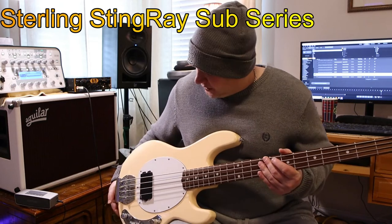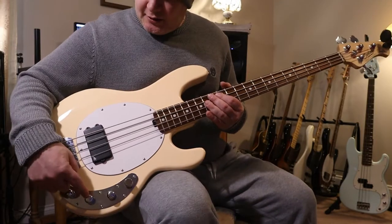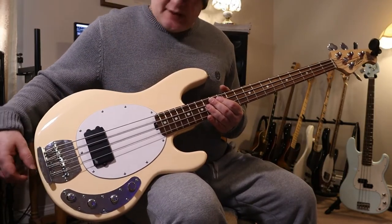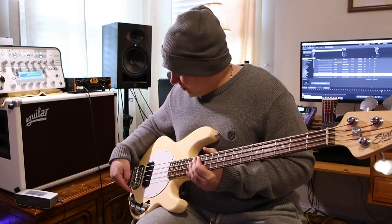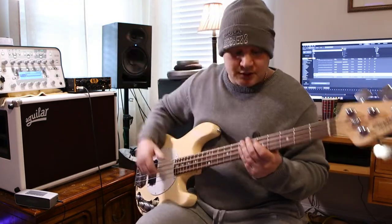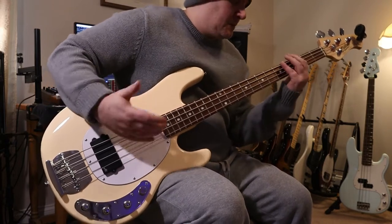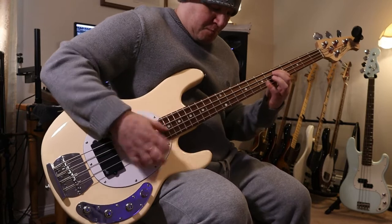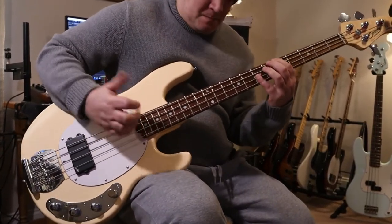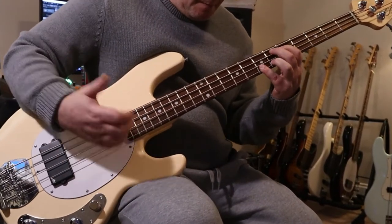The final bass we're going to compare is a Sterling Music Man with an Aguilar pickup and a Darkglass preamp. We're going to hear how this sounds differently than the original Music Man — it definitely sounds different. Let's hear the difference between this one and the real Music Man.